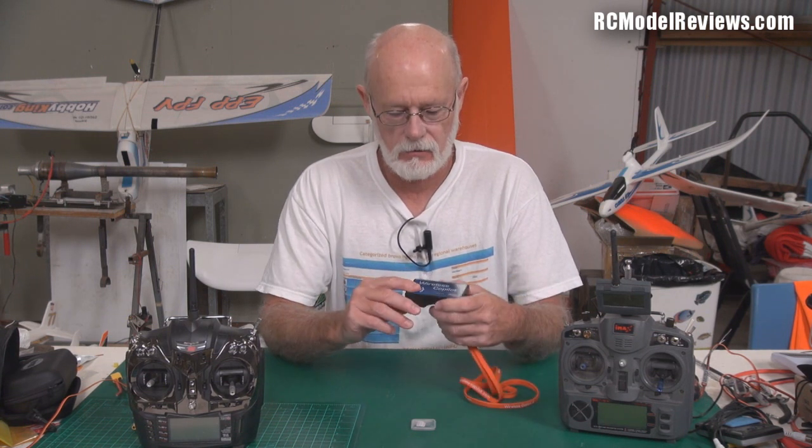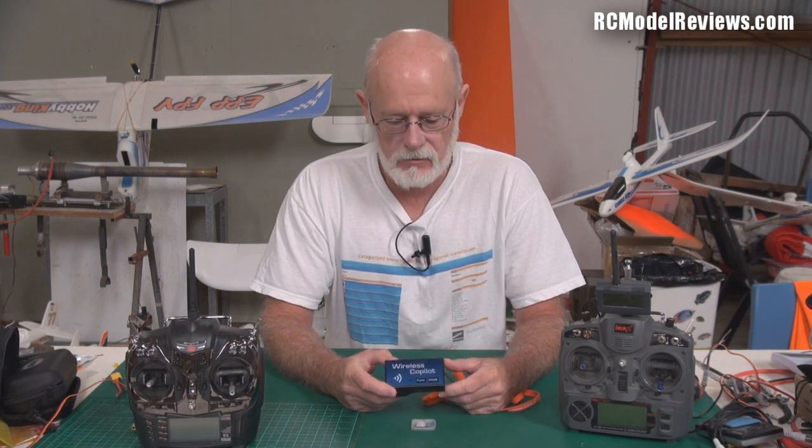Hello and welcome again to RC Model Reviews. Today, a little bit about the Wireless Co-Pilot Safe to Fly system. I mentioned this in my not-so-weekly weekly news last week and a lot of people said they'd like to see it reviewed. The people who make it sent me one to review. I've actually filmed this review several times because one of the problems is it's very easy to get involved in what this should be rather than what it is.